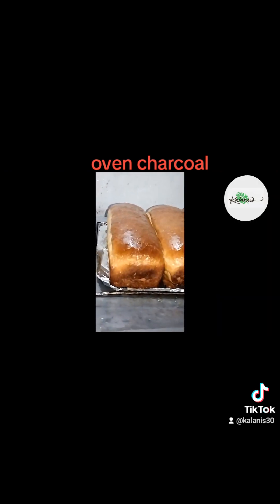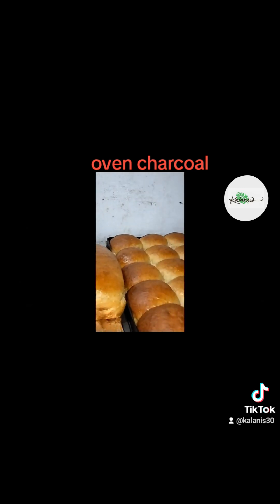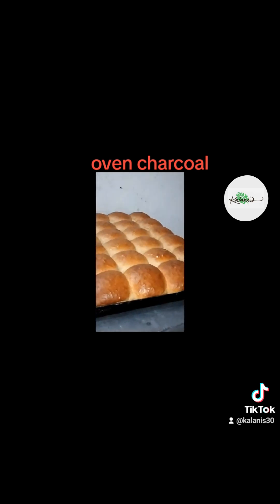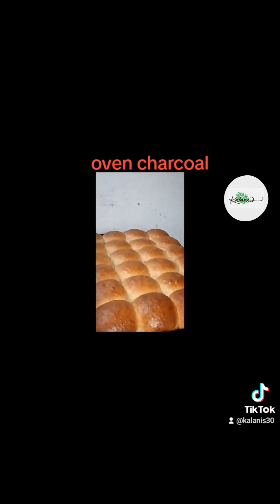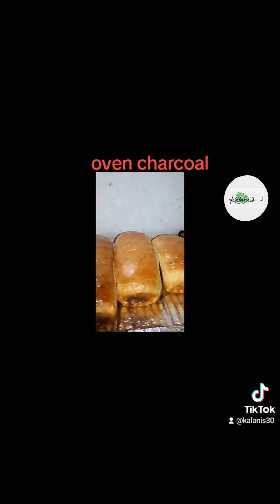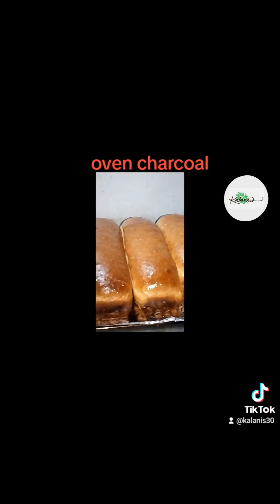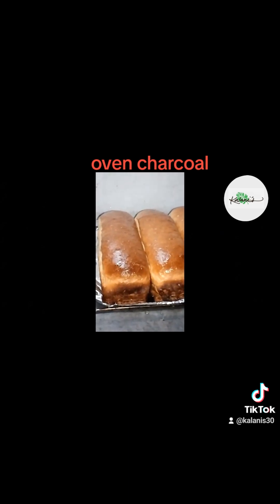In conclusion, if you're looking to achieve that perfect golden brown color on your loaf, look no further than oven charcoal. With its ability to evenly distribute heat and absorb excess moisture, it's a true game changer in the world of baking. So go ahead, give it a try, and let your loaf shine like never before!